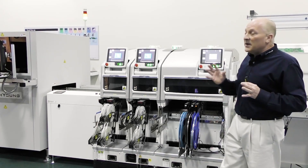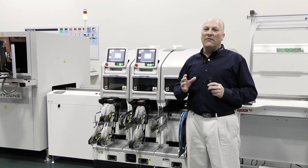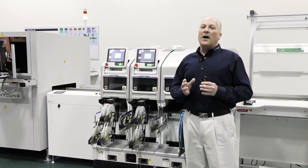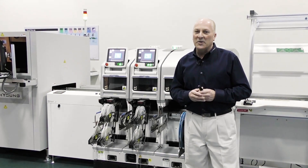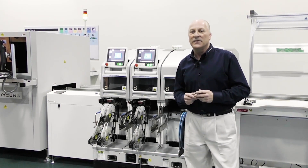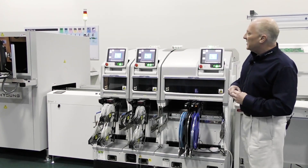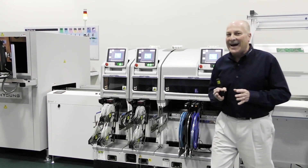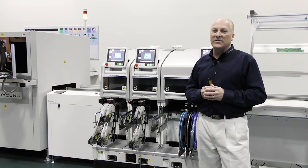The system itself has a component placement capability of 0201 metric — that's 025x0125 — all the way up to a 74mm squared component up to 1.5 inches tall, 38.1mm. That component range is consistent with the majority of the marketplace, and it has a board handling size of a 21x24 inch board handling system.